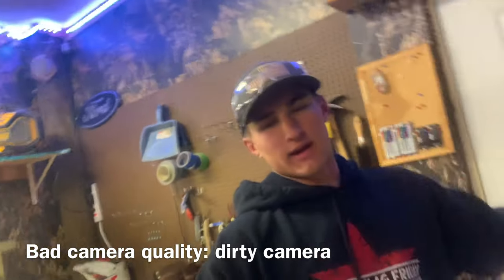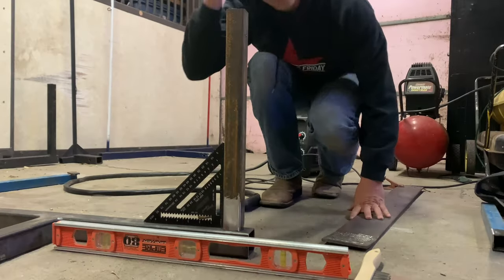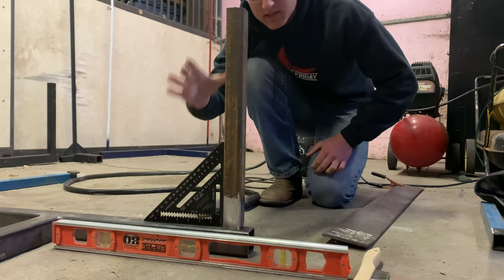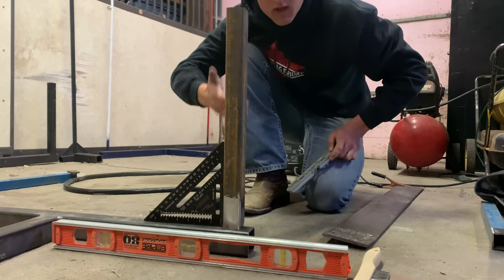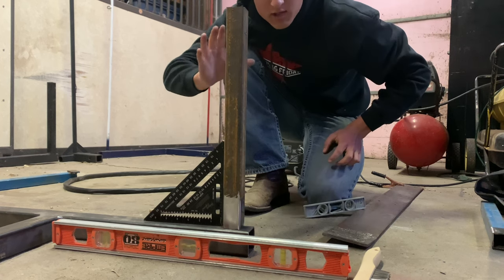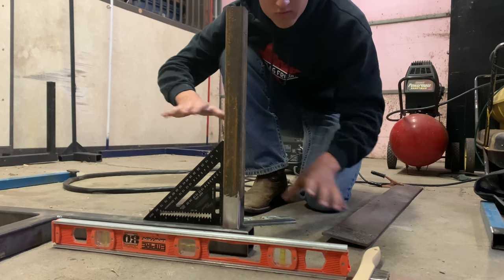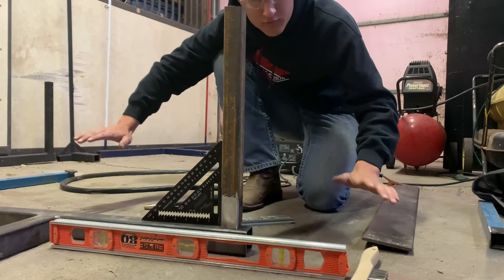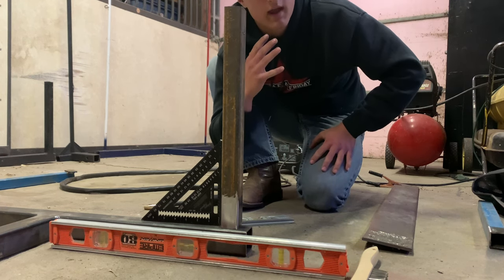I've got some levels — one's a torpedo level, one's a little bit longer. Now we're going to use those in the next part of this project. To place the pipe, I've got my levels and my speed square. A level is probably more reliable, but a speed square does work too. You're going to want to find a super level place on the floor or a table that's super level. If not, a framing square will fit in this area perfectly since a 90-degree angle is straight up and down.